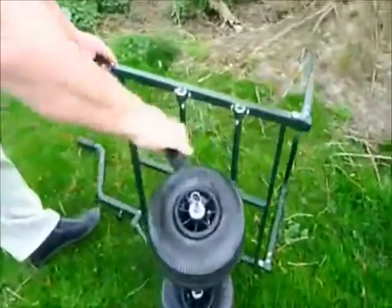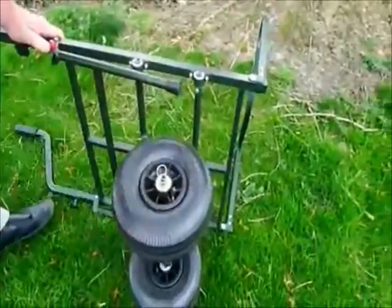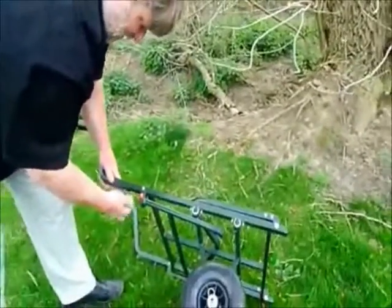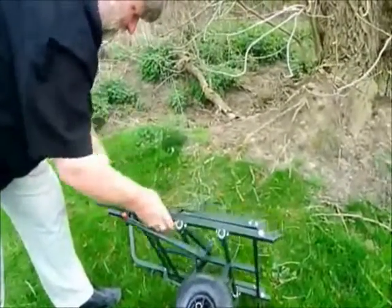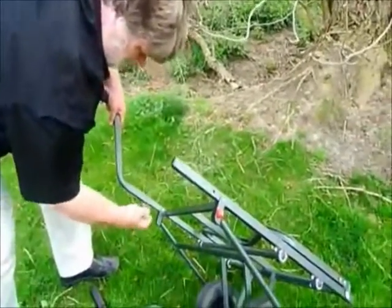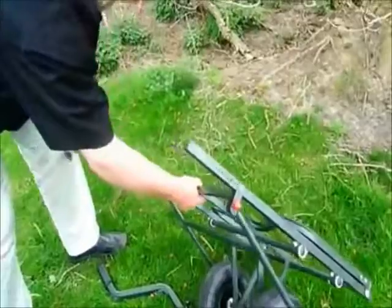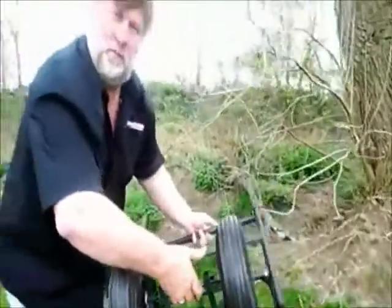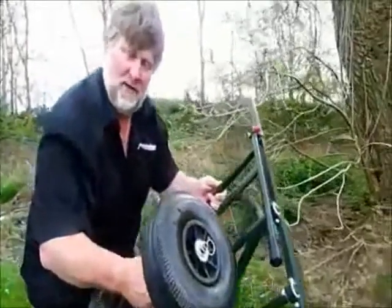The nice thing is you've got two wheels instead of one. Hold it down, take these off, put it in the car. Super bit of kit — the Grand Slam Barra, two wheel or one wheel.